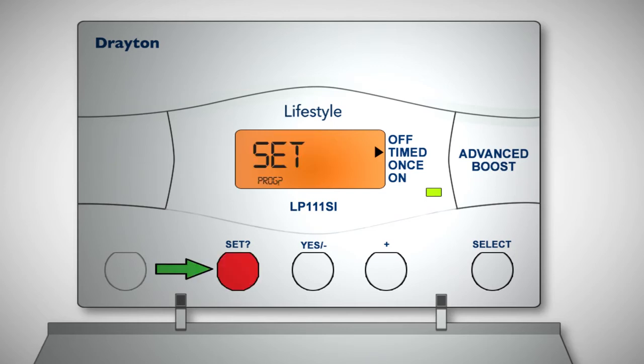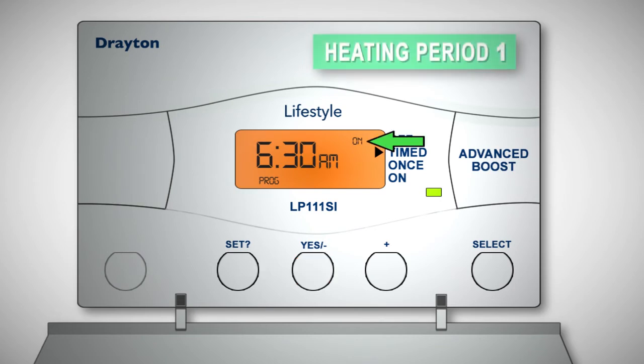Press the Set button and the Set Prog prompt will appear on the display. Press the Yes key and you'll see On, accompanied by the time. This is the start of your first heating period.